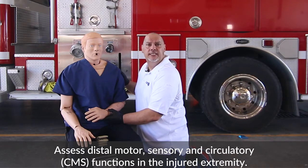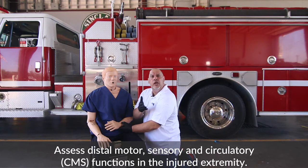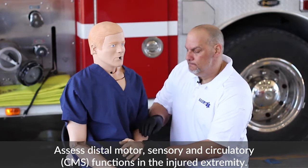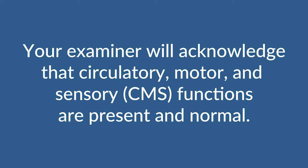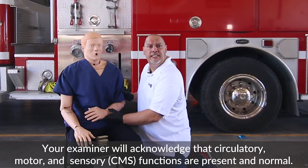A good acronym is CMS. The way you want to do that is you want to ask the patient, 'Let me know when you feel me touching you.' You don't want to say 'can you feel that, can you feel that,' because if they can't feel it, you're going to give them a little bit of apprehension. So say, 'Let me know when you feel me touching your arm. Can you wiggle your fingers for me?' And you want to check for good pulses. Your examiner is going to let you know that CMS is present and normal.